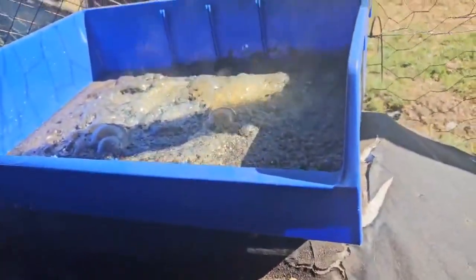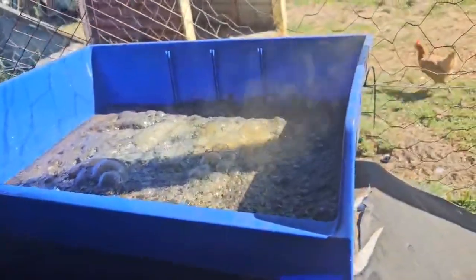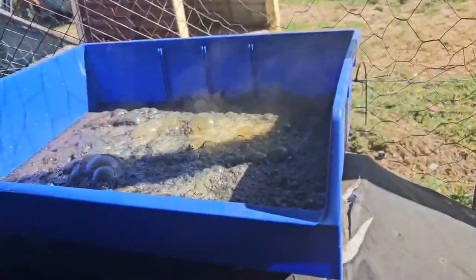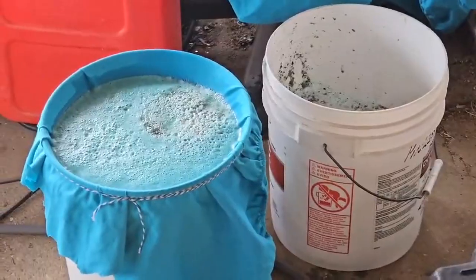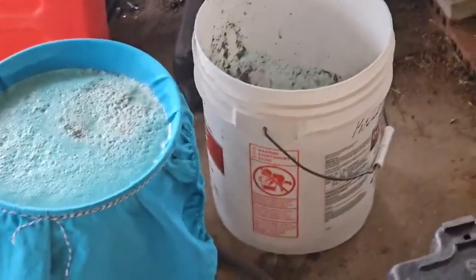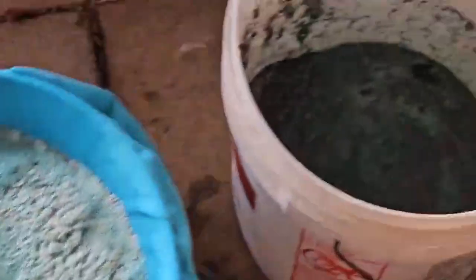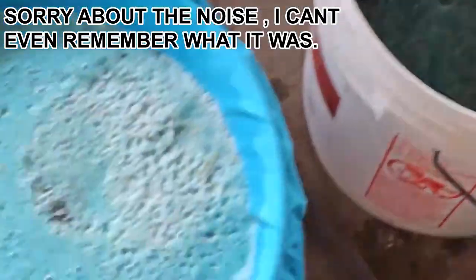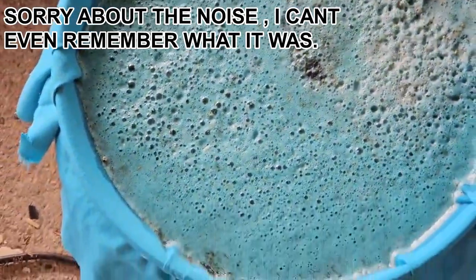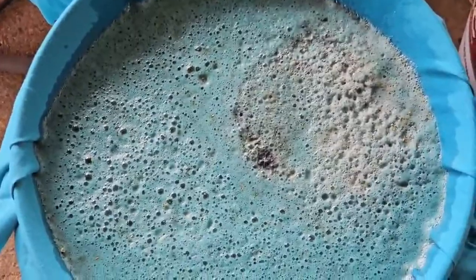It's out in the open so hopefully — don't worry, my chickens are fine. This is the stuff that we've had processing for quite a few days. That's all the slurry and I'm putting it in here to filter it into a bucket, and from there we'll process the gold.